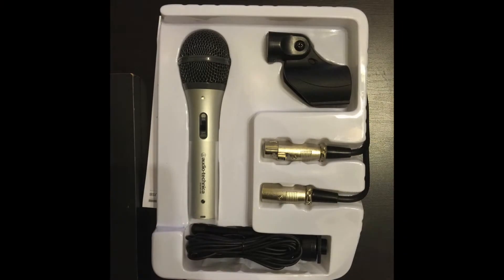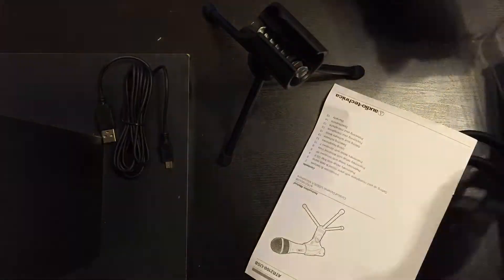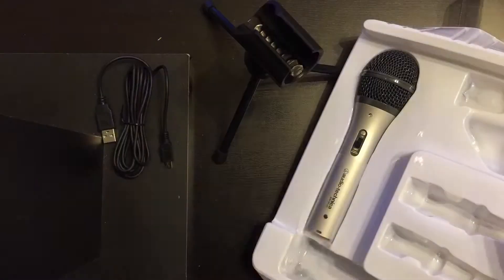There it is — there's everything that it comes with. It comes with the little mic stand, the mic clip, microphone, XLR cable, manual, and a USB cable.